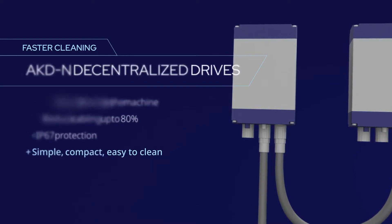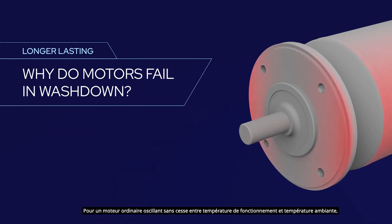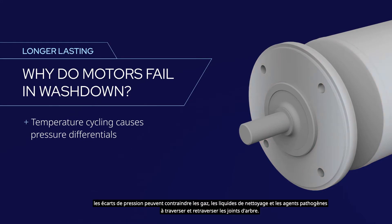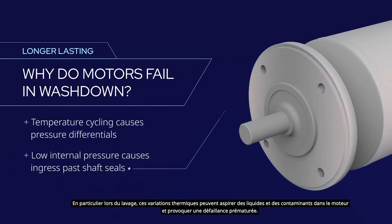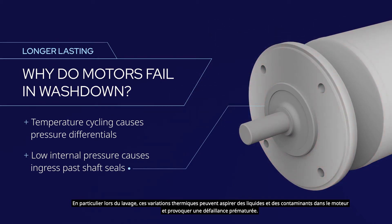Kollmorgen also ensures longer-lasting reliability. As an ordinary motor repeatedly cycles between operating and ambient temperature, pressure differentials can force gases, cleaning fluids, and pathogens in and out past the shaft seals — especially during washdown. This thermal cycling can pull liquids and contaminants into the motor and cause premature failure.